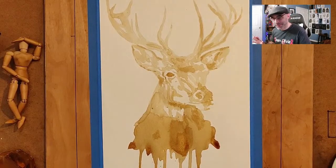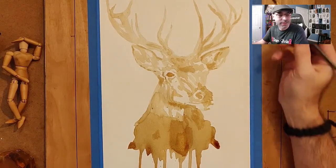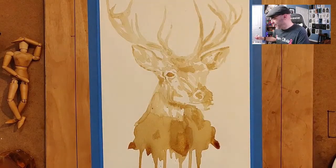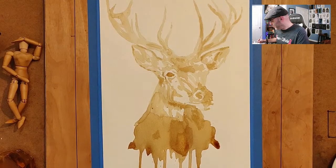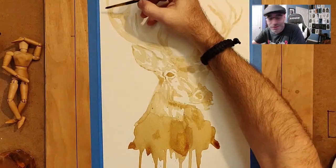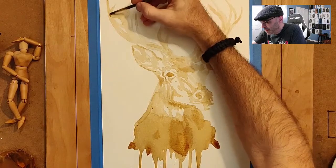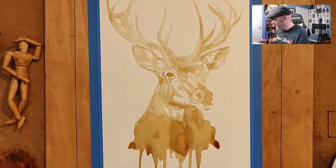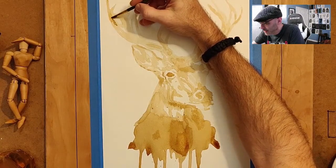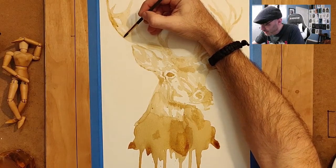One tip for doing coffee paintings, watercolors, or any painting really: whenever you have wet areas, work on the dry areas. While we were working down here, some of the stuff up top has had a chance to dry, which means it's fair game to go over with a second coat. Most of coffee painting is just going over the same thing you've already gone over several times, creating multiple layers — that's also kind of the point, because that's what gives you the cool effects of a coffee painting.